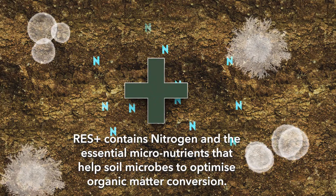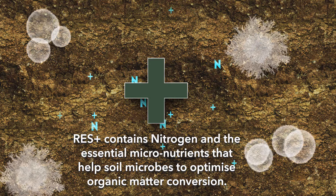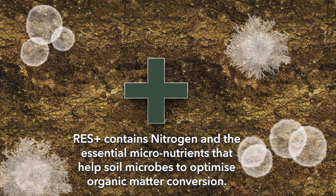And thirdly, it contains nitrogen and the essential micronutrients that help soil microbes to optimise organic matter conversion.